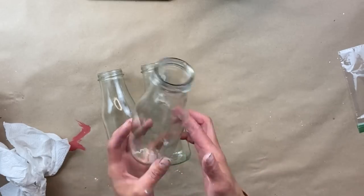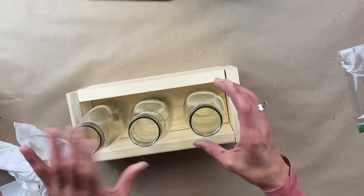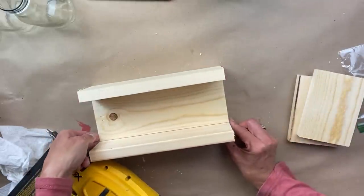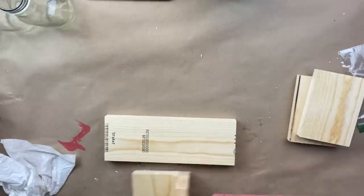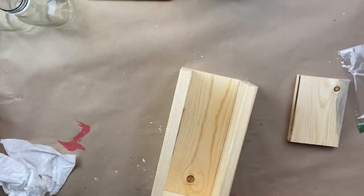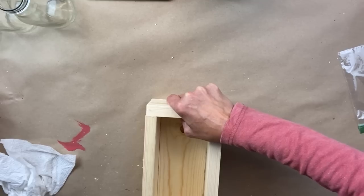For project three, on my Wandering Wednesday thrifting mission I stopped at Goodwill and found these milk containers. I ended up finding two six-packs grouped together and got them for four dollars each. I decided to break them into sets of three because everything is better in sets of three, and then I cut these little crates out for them. I took one-by-fours and created a base and then four little walls. Using my brad nailer — I put it right on the edge of my workbench — I put three brad nails on the long side and then four on the sides, and these went together so quick.